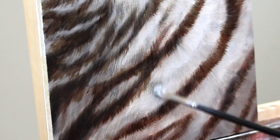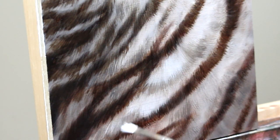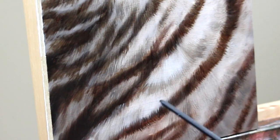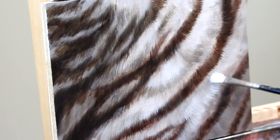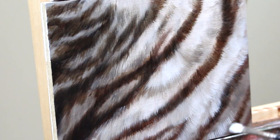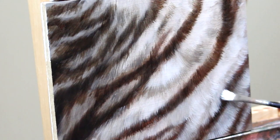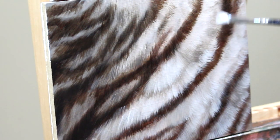Now that the stripes are starting to build up nicely, we have to go back to that white fur. I'm using the same rough filbert brush as before — it's got nice texture that makes painting fur much easier. I'm going in with a medium gray for the first detail pass on the white fur, then grabbing a lighter gray with more titanium white and using short strokes in the direction the fur grows to build up that fur texture and detail.